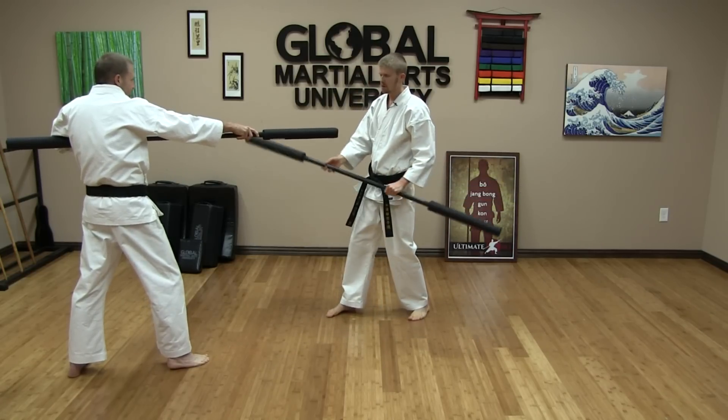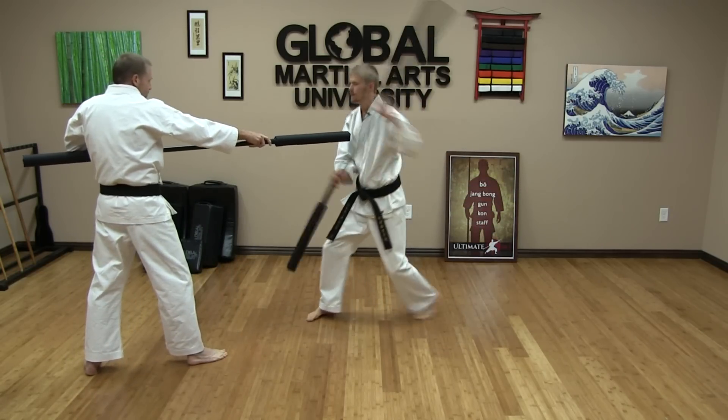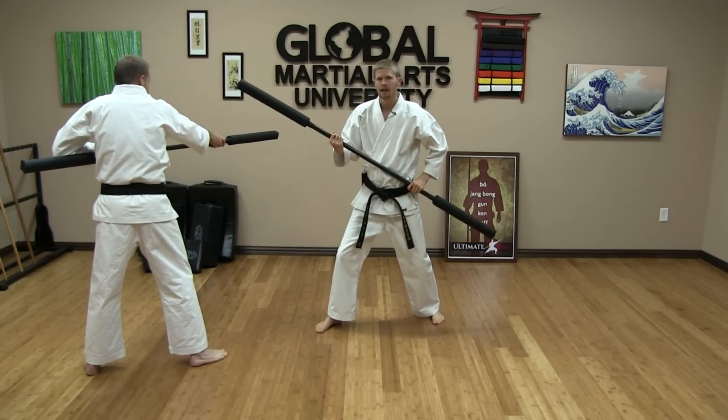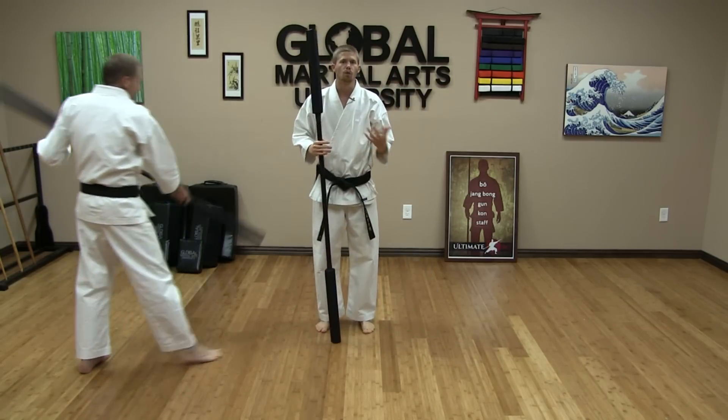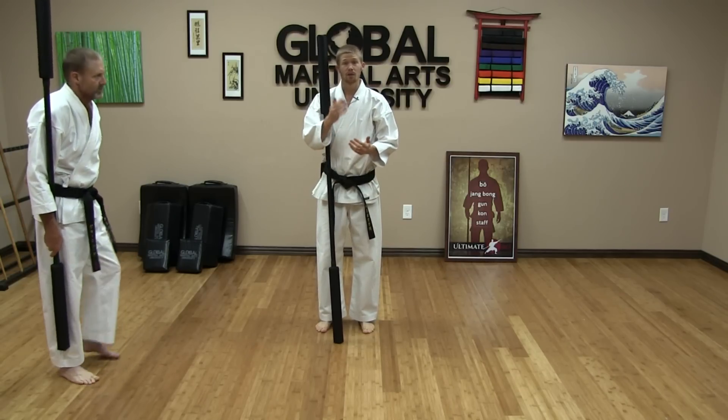If you miss it and you have a padded staff, go ahead and thrust — you're going to be fine. It's a padded staff. But it makes you actually get it out of the way and strike, giving you a little bit more intensity and realism while you're practicing. Hope you enjoy that combination. Practice that, and I look forward to seeing you in the next video.